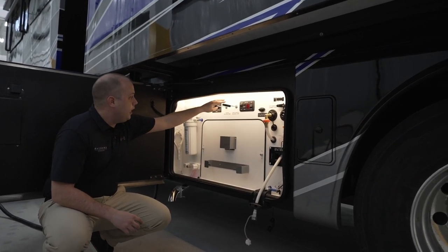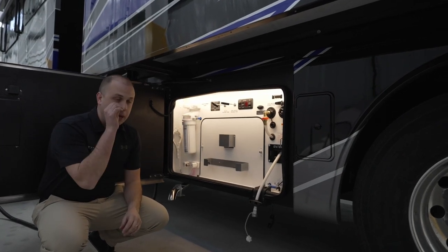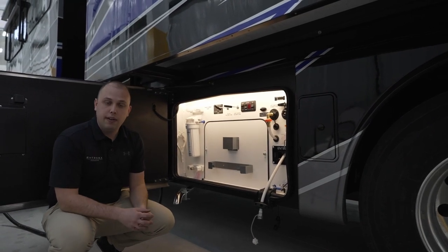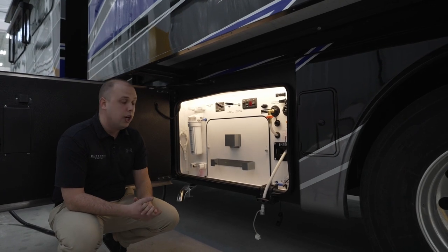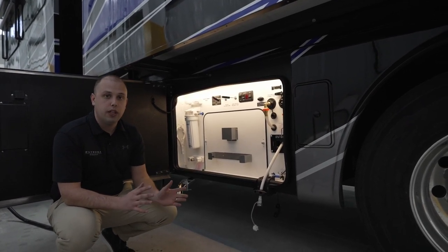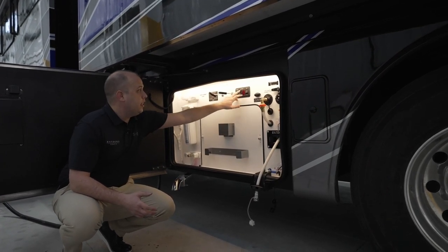We also have your black and gray tank poles right here. One of the neat features, which we'll talk about here shortly, is you now have the ability to tilt with the air leveling system. That's going to be a brand new feature for model year 2024. So if you're trying to empty out your gray or black tank and want to ensure you've gotten every ounce of water out of there, all you have to do is hit tilt.